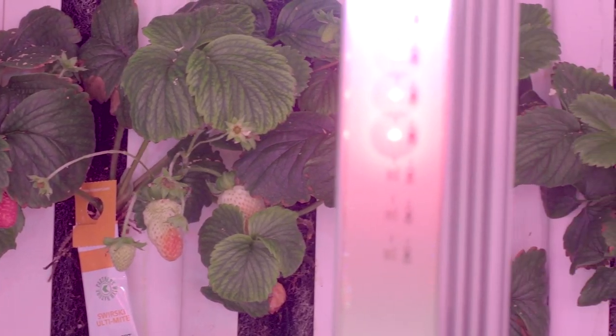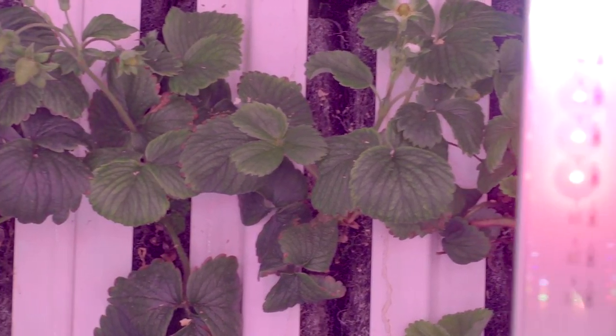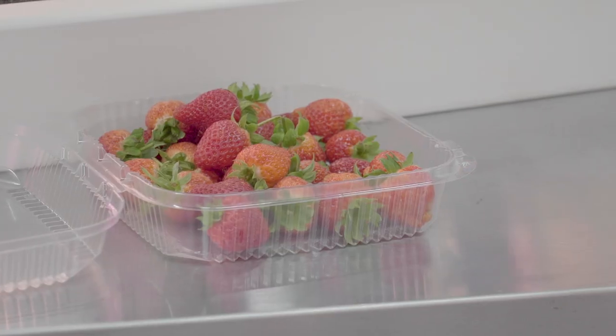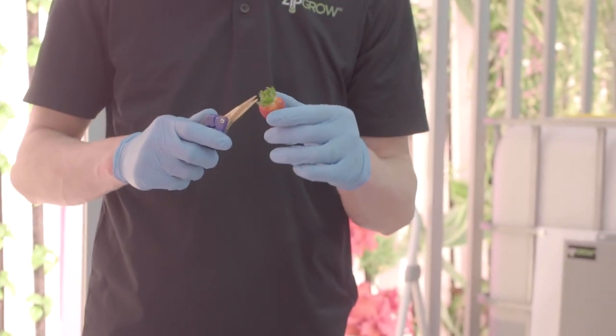There are many different day-neutral varieties of strawberries you could be using in your indoor Zip Farm. Albion and Seascape are some of the more common varieties. In our Zip Farm we're using Albion, and we've had a lot of success with this variety.